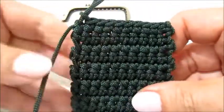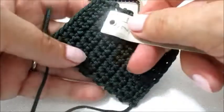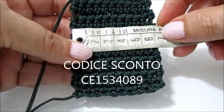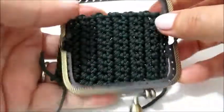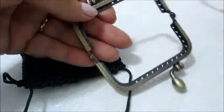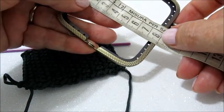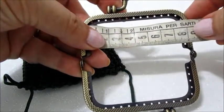Fatto i 13 passaggi ci troveremo in questo modo. La misura della base è quasi 8 cm per 6. Guardando con la click-clack aperta, all'interno della click-clack sono 7,5 cm, quasi 8 cm, anche questa, per 8 cm.